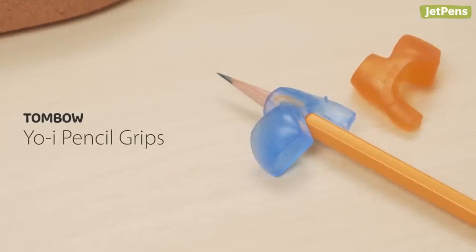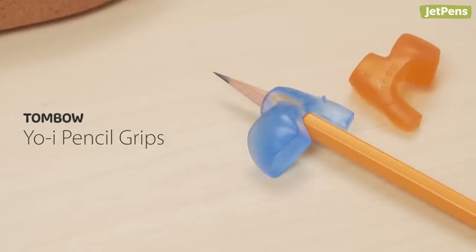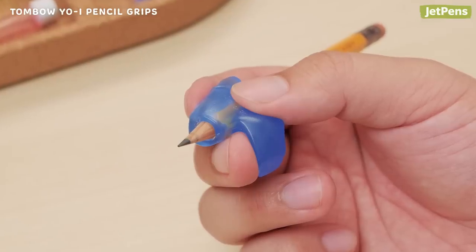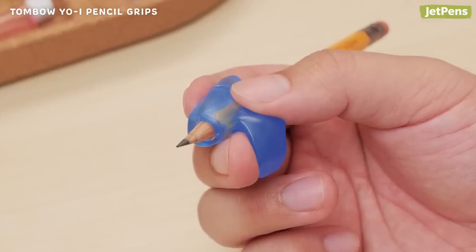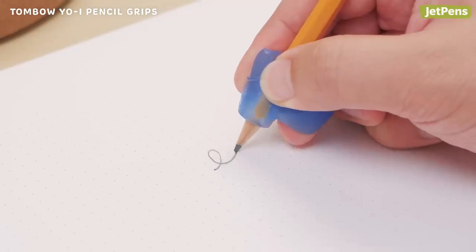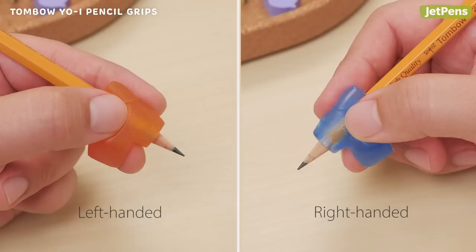The Tombow Yowie Pencil Grip is perfect for young writers who are learning penmanship. It helps enforce good writing habits while providing comfort. The grip is designed to hold the middle of your thumbnail parallel to the paper. It comes in both right- and left-handed versions.